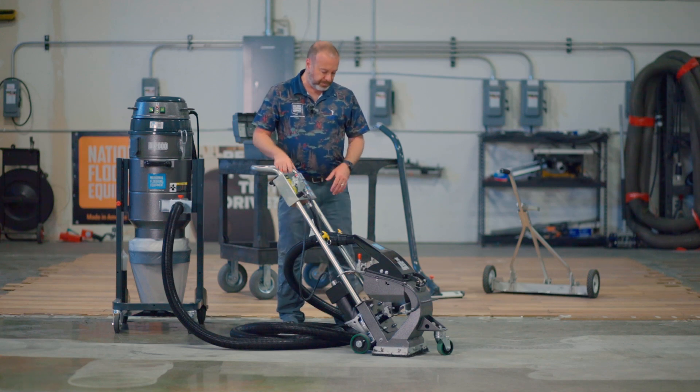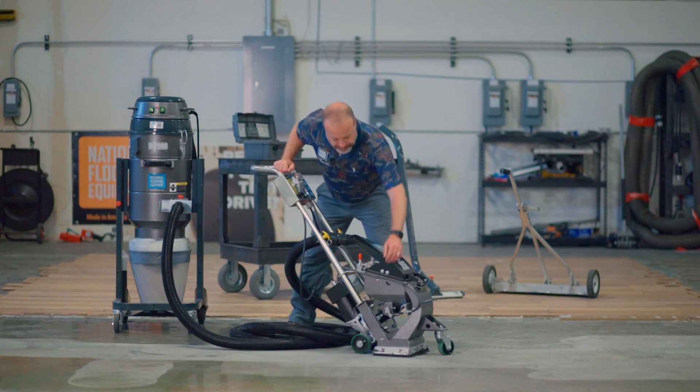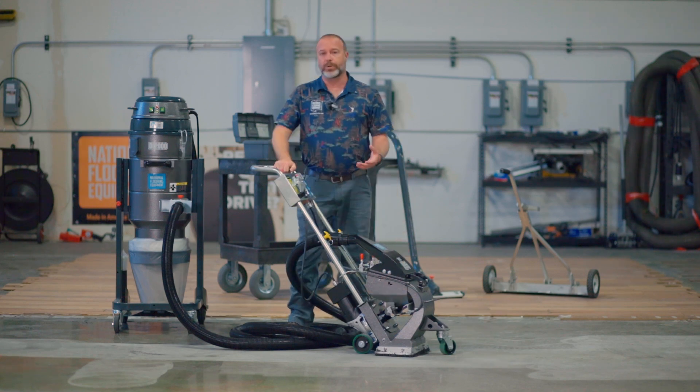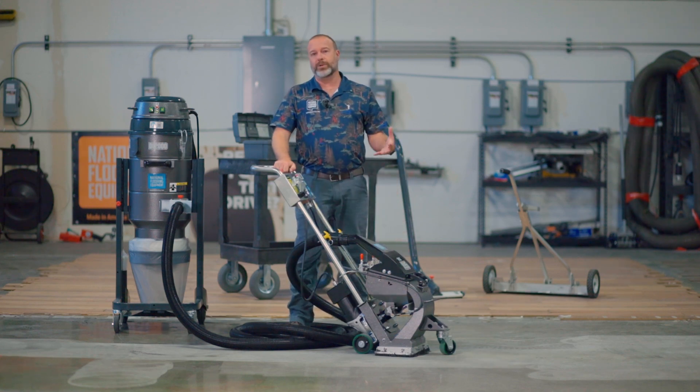To change it out, you're going to remove the neoprene, remove this cover, undo a bolt, and take out the blast wheel. Then you're going to put the new blast wheel in.